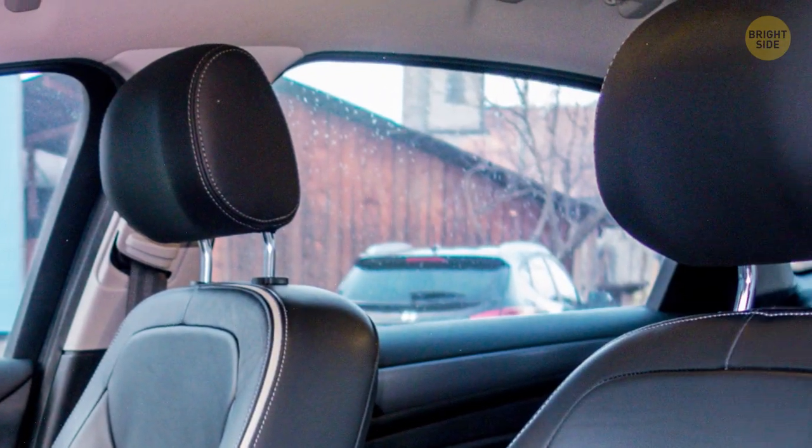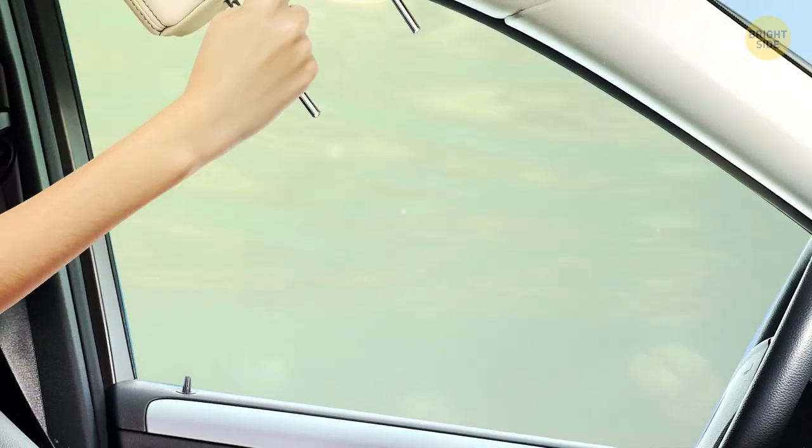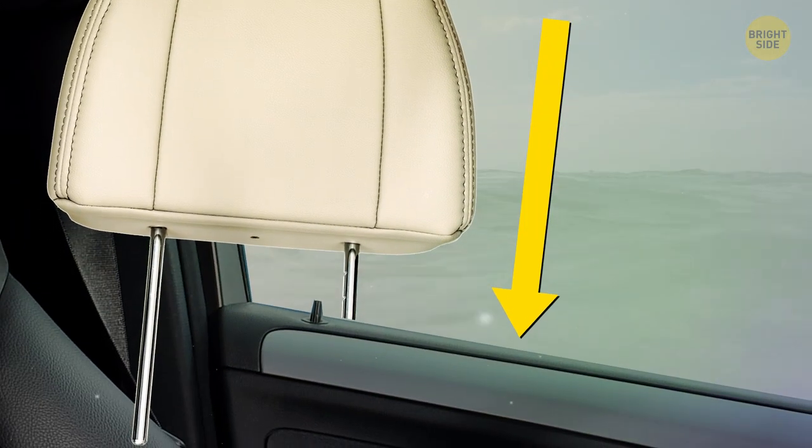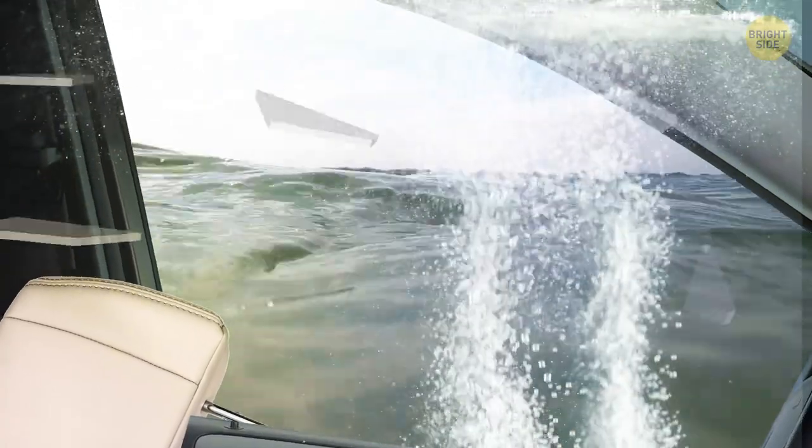Detachable headrests in a car can be used to break the windows in case you get stuck inside. Just don't go swinging at the window — you could hurt yourself. Slide one of the prongs in between the pane and the door, pull the headrest back towards yourself, and the window will shatter.